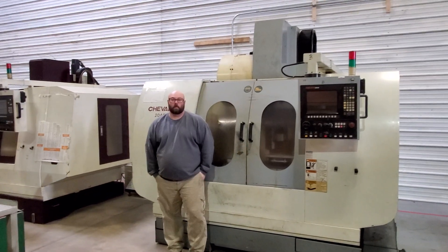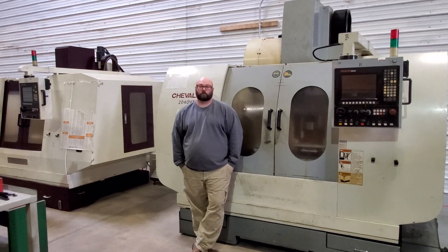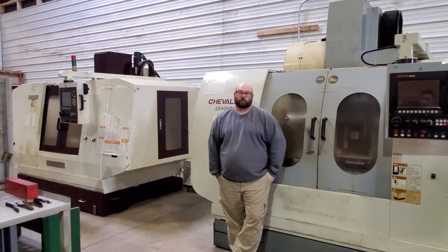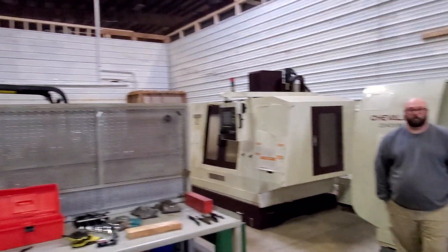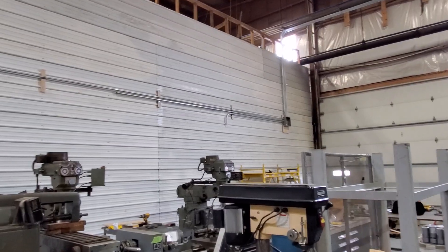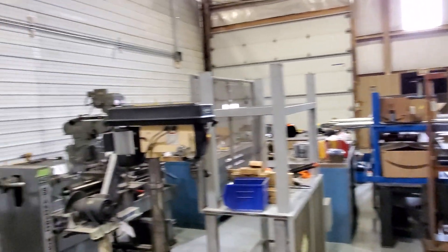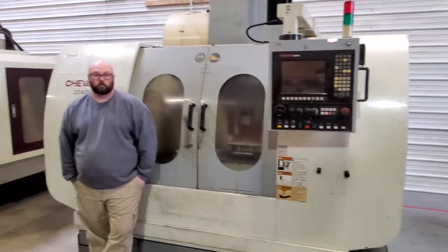Hi guys. I wanted to do a little introduction here of our first Harmony Turbines employee. I want to introduce Josh. Josh is coming in to help out with a lot of the initial work that we have to do in the shop. We're going to be doing all kinds of running of electrical. We've even made some progress now that Josh is here already — pulling wire, putting up air lines, leveling machines, setting up machines, all kinds of things.